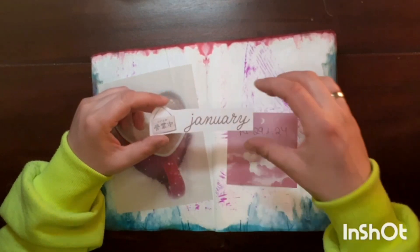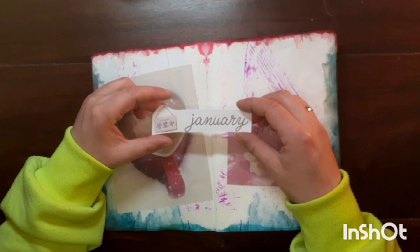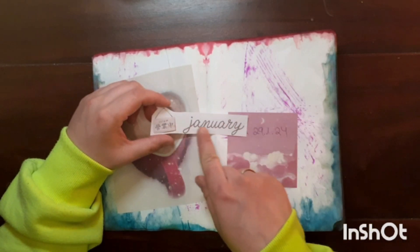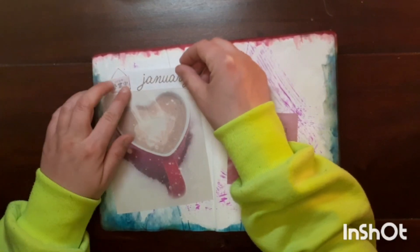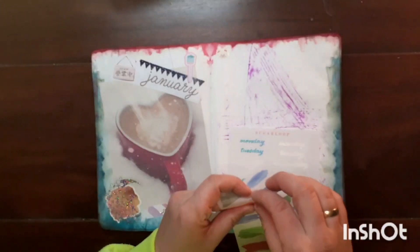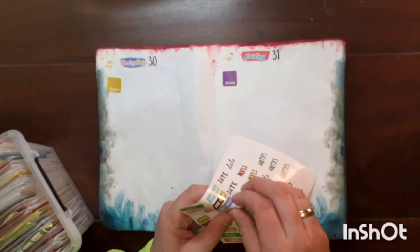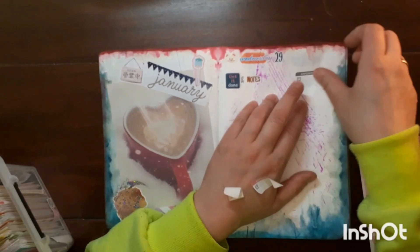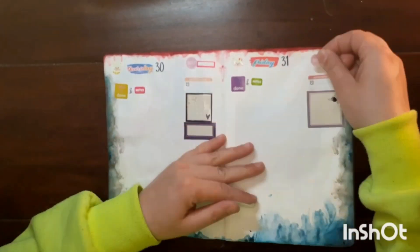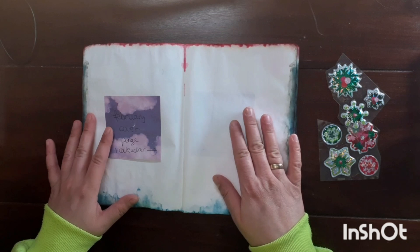This is part of a freebie from Notebook Therapy — from their monthly log. I printed the monthly log but it was the wrong size for my other bullet journal, so I decided to reuse this part and I think it fits perfectly here. The next step will be my February cover page and February calendar to mark off the days.